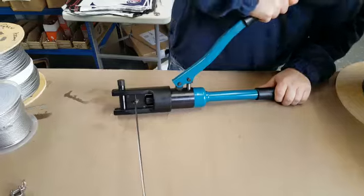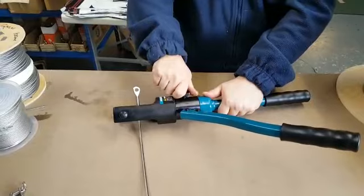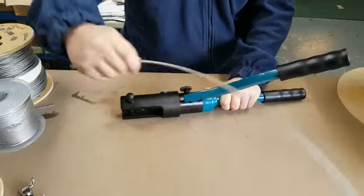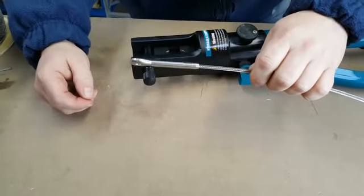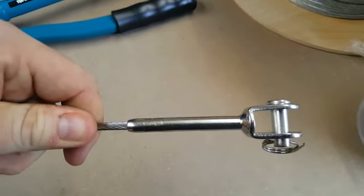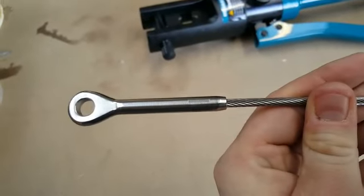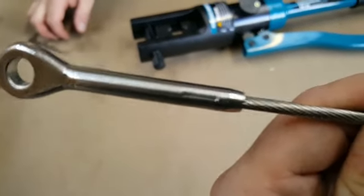Once it's in place and all good to go, apply a little bit more pressure and keep going nice and steady. You don't want to press it too hard because you don't want to distort the body too much. There we go — the swage eye. Give that a quick pull — that's perfect. So we've got the swage jaw hydraulically crimped on one end and the swage eye on the other.